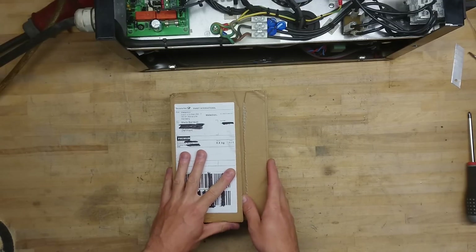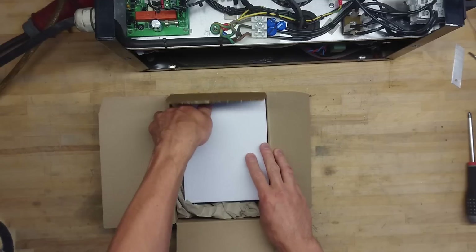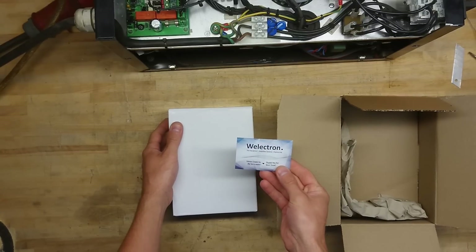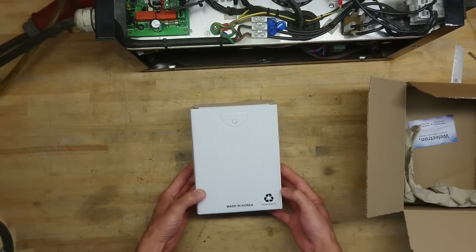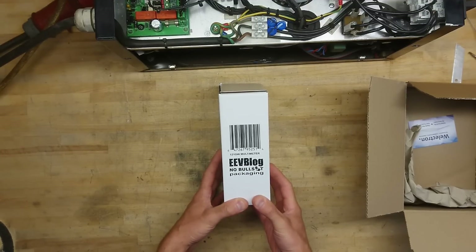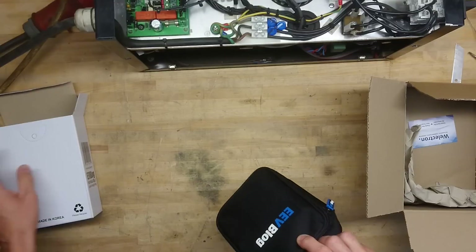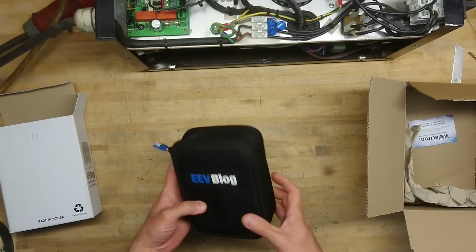This is the package it came in from DHL. Here we have a single cardboard box inside, and there's a card from Velectron. The box itself is made in Korea — please recycle. 121GW multimeter, EEVblog, no bullshit packaging. I like this. Simple. Nice package with logo and stuff.